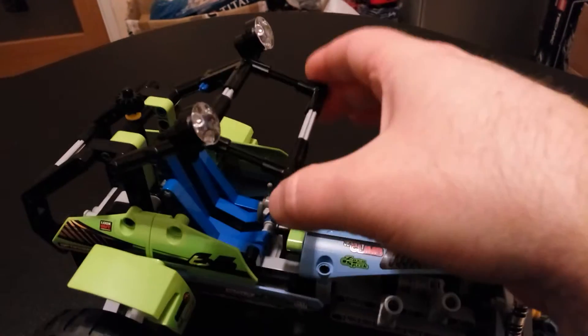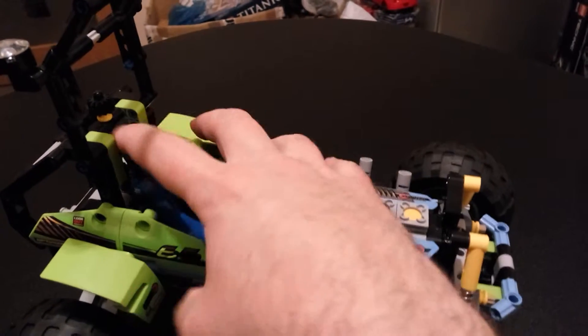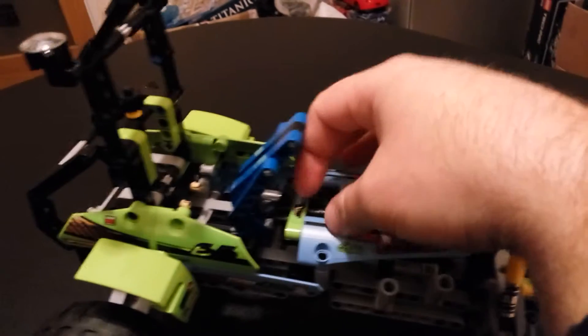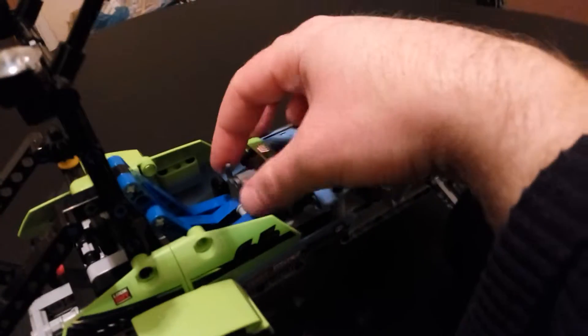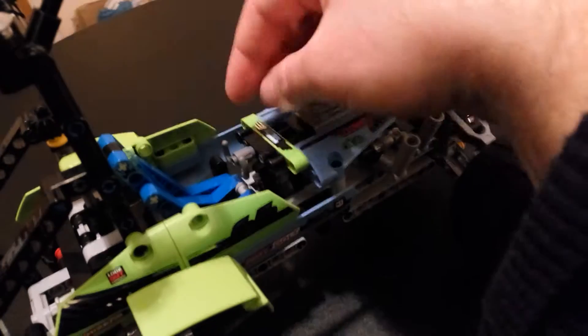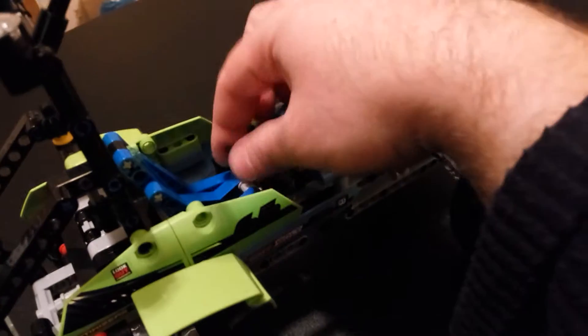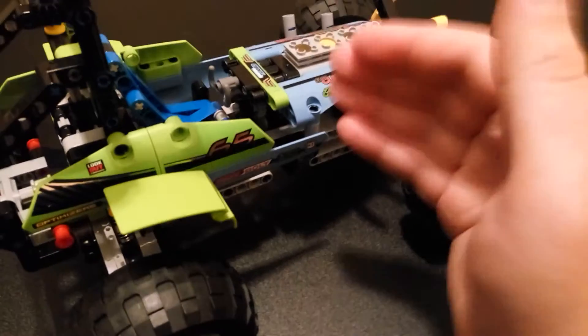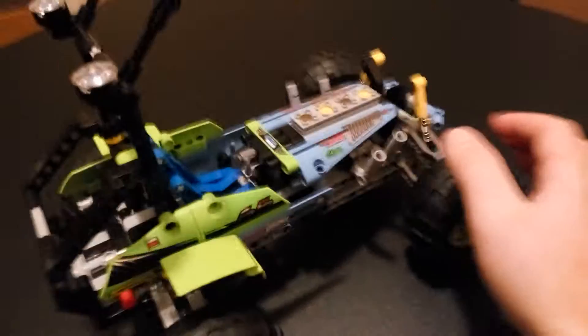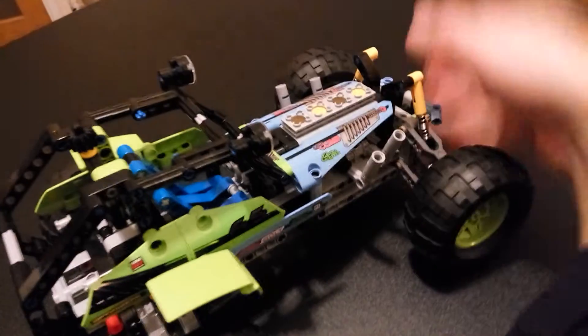This is what I call a roll cage — you can lift it up like that. There's your seat inside and you can fold it up and back. There's a steering wheel here, and this was the only downside — it's a half steering wheel, but the downside is that it's not connected to the wheels. I would have liked to have seen that, with more Technic cogs and gears, but maybe it wasn't doable in this model because of the engine.